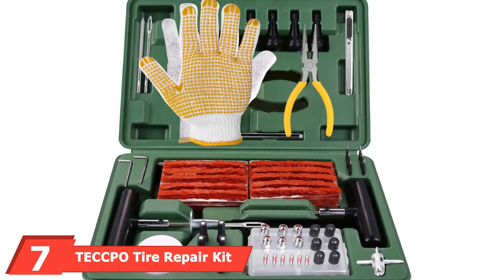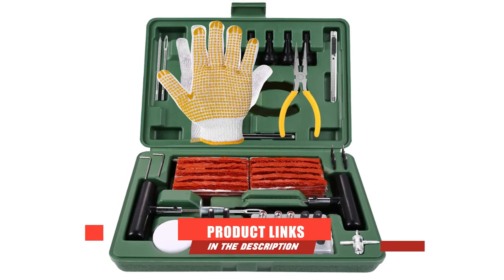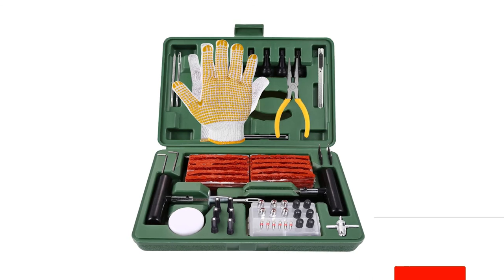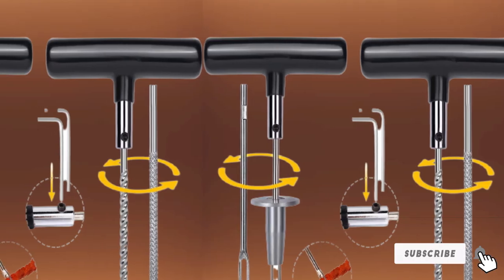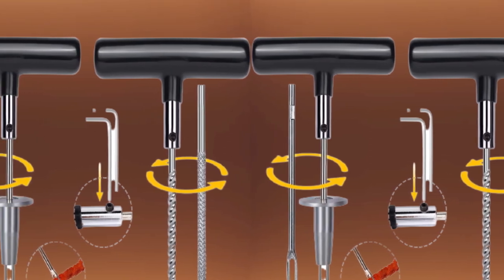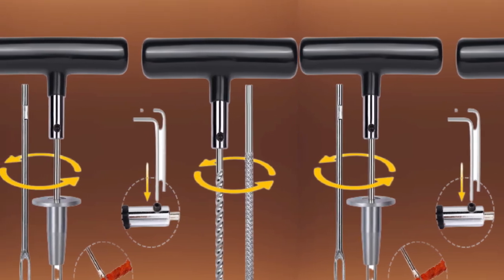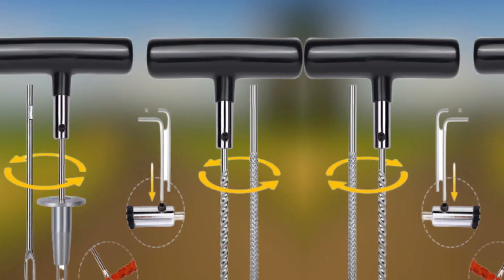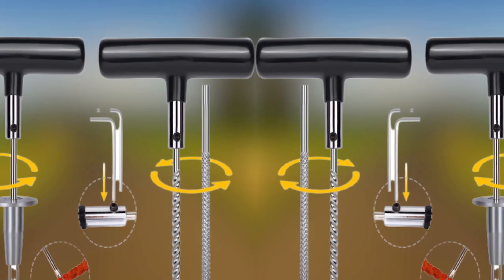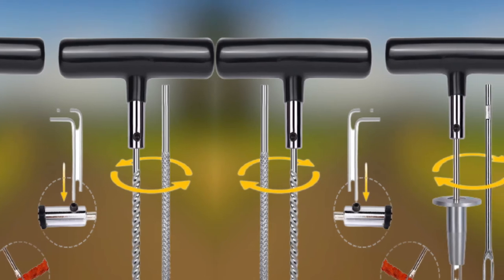Moving on to the next at number 7 with the Tekpo Tire Repair Kit. This is an elaborate kit that comes with 94 pieces made from high-quality material, including 50 repair strings and a pair of work gloves to protect your hands as you work. The tools are useful in repairing up to 1-inch punctures, including ones caused by glass and rocks. Everything in the kit is designed for professional and longer-lasting tire repair, from the sturdy T-handle made from unbreakable steel to the tire repair strips made from durable rubber that won't harden easily. You also get solid pliers and a bottle of lubricant for quicker penetration.